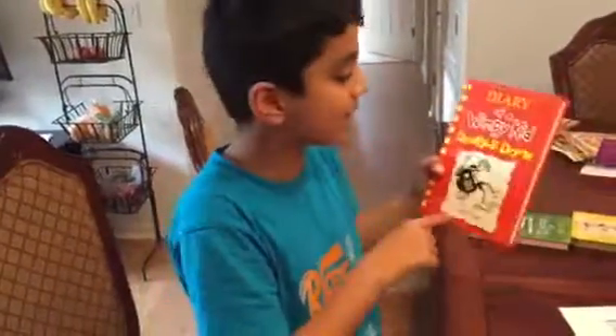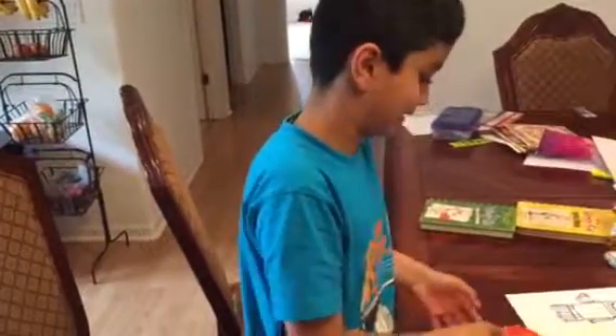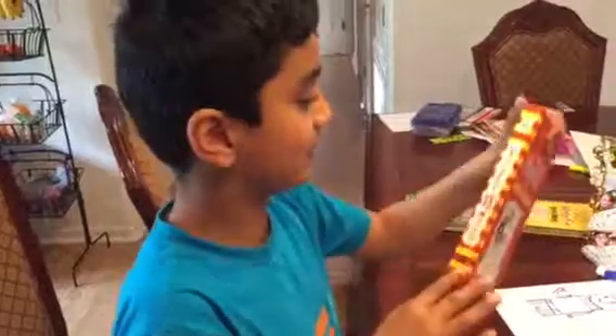And last but not least, the newest edition — Double Down. Double Down is like the best book. Just look at it. Look at the coloring here. I like the coloring.